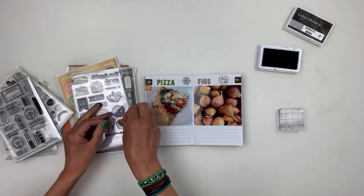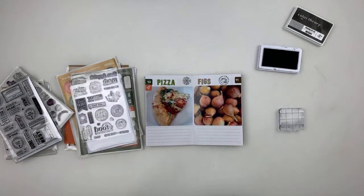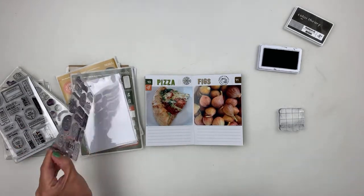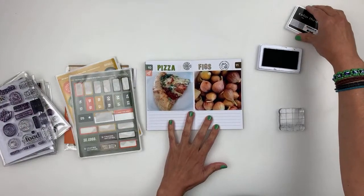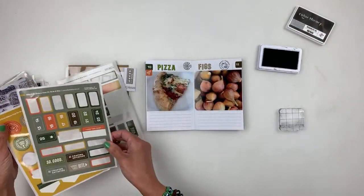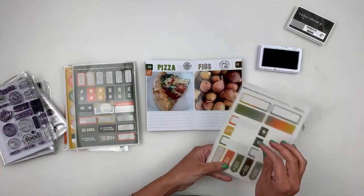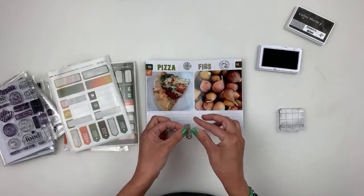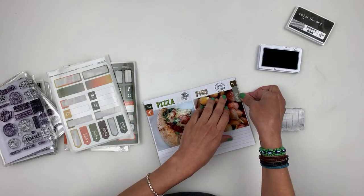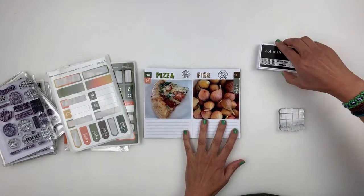Whenever there's a foodie stamp, book stamps, and alphas — those are like a must for me. And Halloween stuff — I'm always going to buy it even though I have a katrillion. I think I want to add washi as well, so I'll grab some washi. I like this one — just trying to see what will match with this spread.